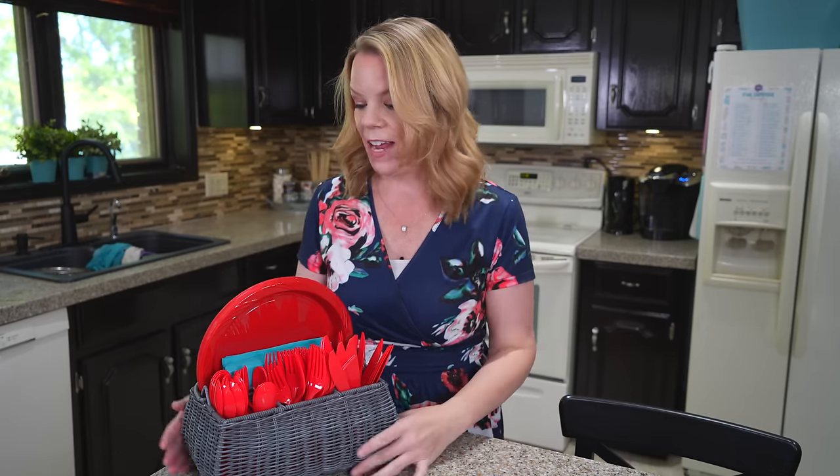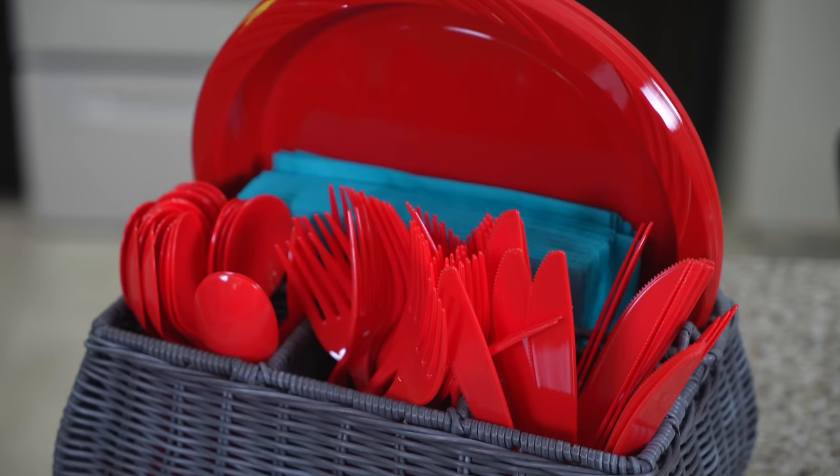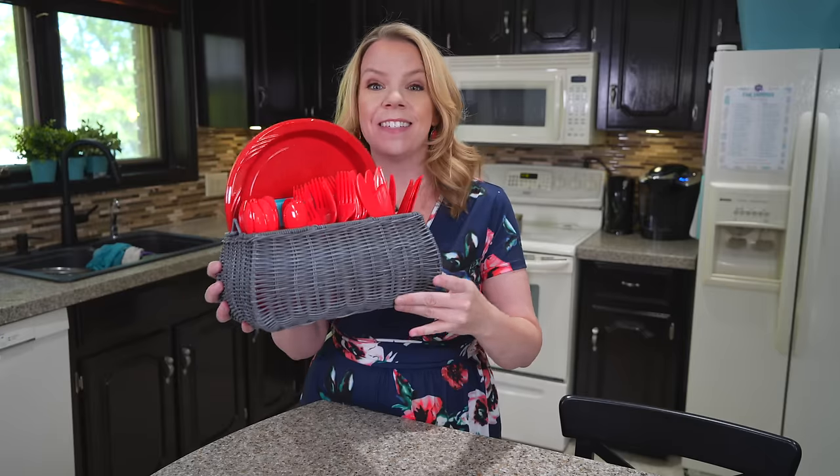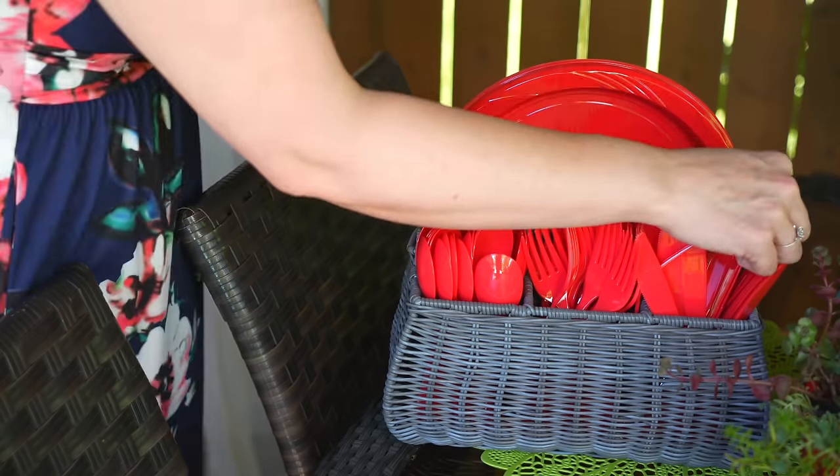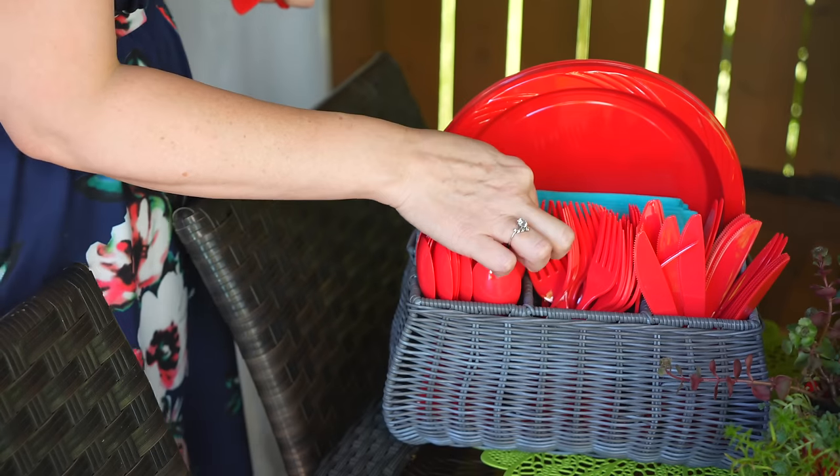I've had this plate and cutlery organizer for 10 years and I still love it. This is a quick little tip — just corralling all your paper plates, napkins, and cutlery into a little organizer so you can easily bring it in and outside if you're having a picnic, if you're having guests over, or if you just don't want to do dishes this summer.